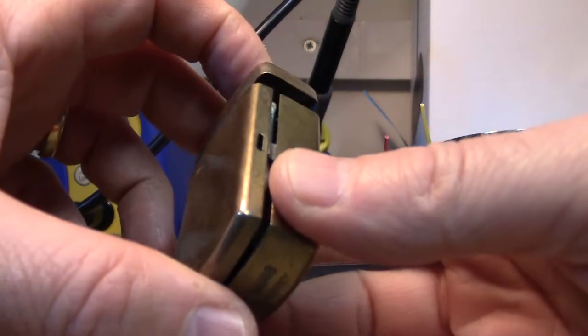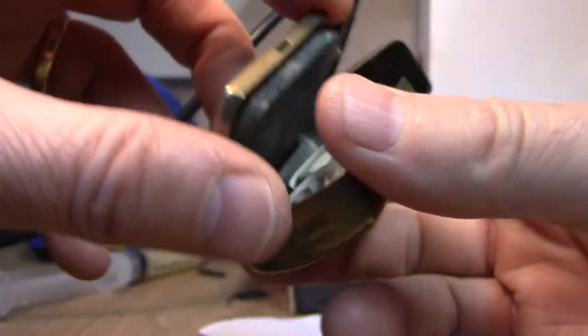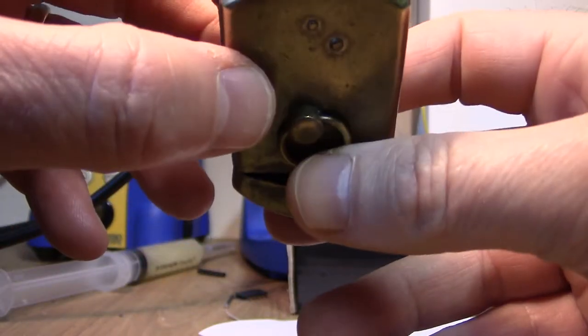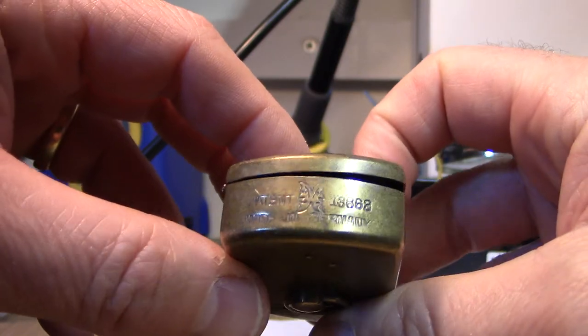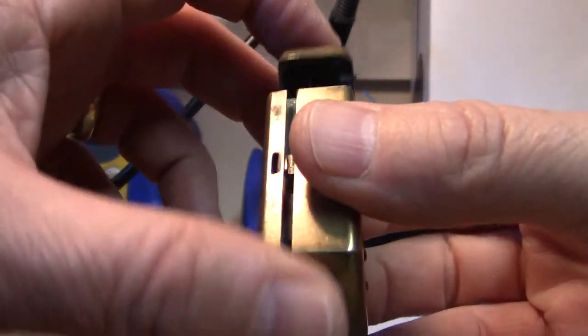Here we have a WWI German cap gun lighter. On the bottom it's inscribed patent 13863, made in Germany. It's a brass case.